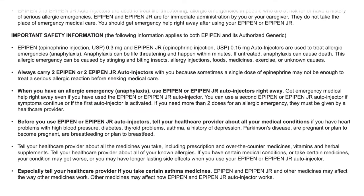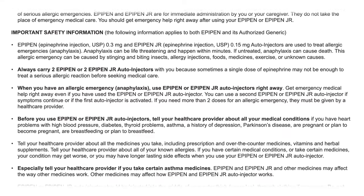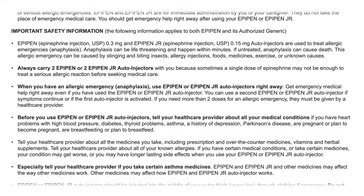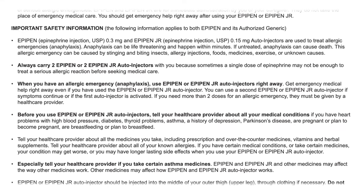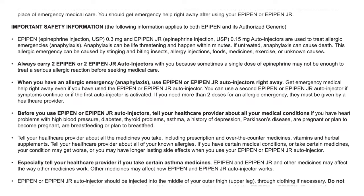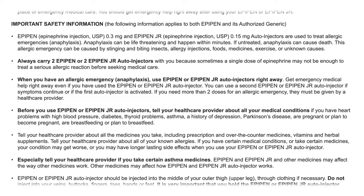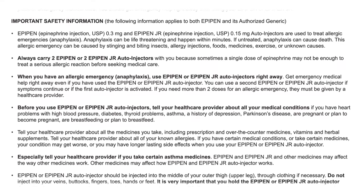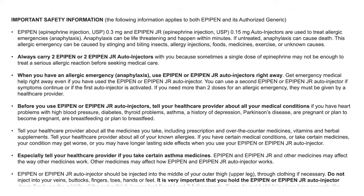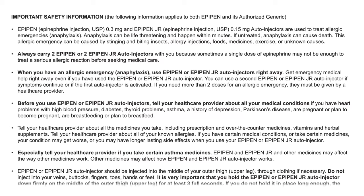Anaphylaxis can be life-threatening and happen within minutes. If untreated, anaphylaxis can cause death. This allergic emergency can be caused by stinging and biting insects, allergy injections, foods, medicines, exercise, or unknown causes. Always carry two EpiPen or two EpiPen Jr. auto-injectors with you because sometimes a single dose of epinephrine may not be enough to treat a serious allergic reaction before seeking medical care.